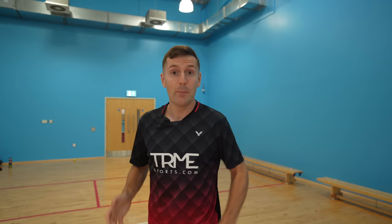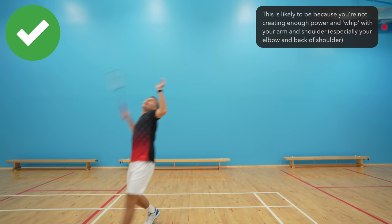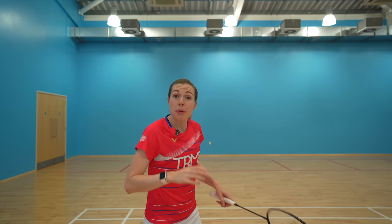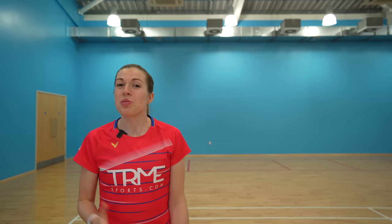The optimal contact point is to strike the shuttle around half a meter in front of you, but because you're playing a clear which is often used when you're not in a good position, you're likely to be off balance and taking the shuttle in line with you or even behind you. If your clears never reach the back when you're in trouble, it's likely because you're not creating enough power with your arm and shoulder, especially your elbow and back of the shoulder. No matter where you're striking the shuttle, you don't want your arm too straight — that only uses your shoulder — or too bent, which limits your rotation. A slightly bent arm is optimal. Finally, as you strike the shuttle, you need to really squeeze the grip, as this also helps improve your power.